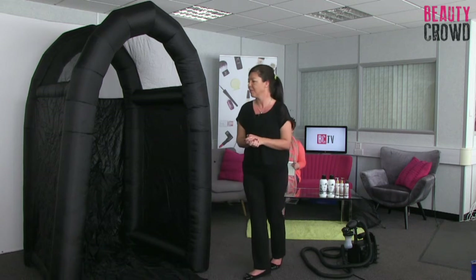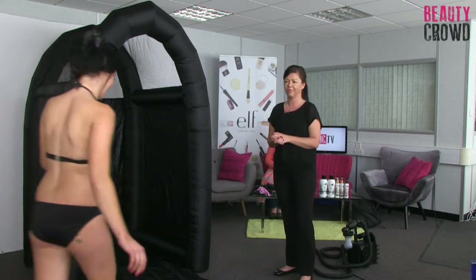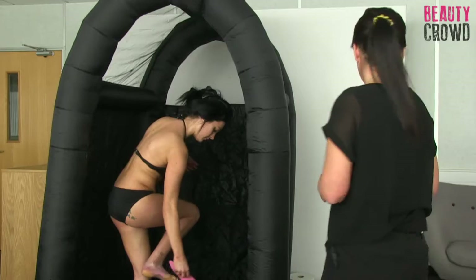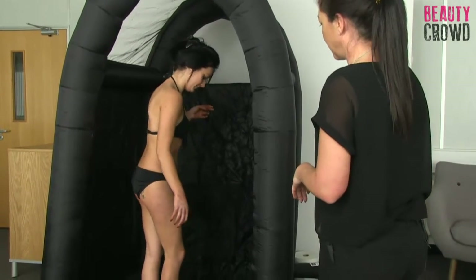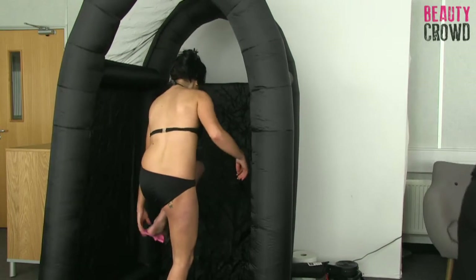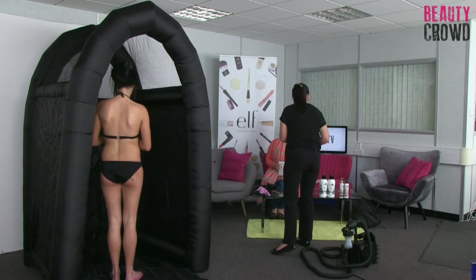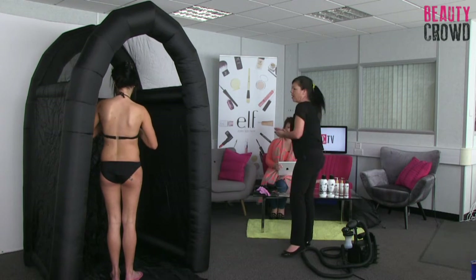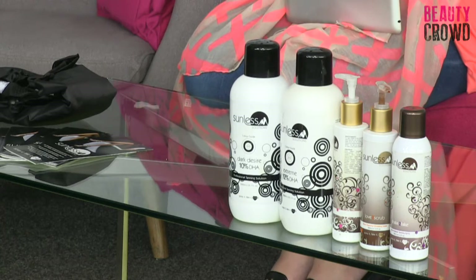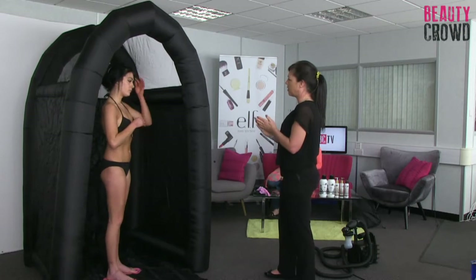So we're spray tanning now - come on over, Amanda. I will welcome Amanda into the tent, complete with sticky feet. Amanda's already prepped herself at home and is wearing our lovely sticky feet. I'm going to do a little bit of pre-treatment with Amanda. The product I'm going to start off with is called Drench to Quench - it's a body moisturiser. All it's going to do is create a light barrier in areas that I don't want to tan too well.